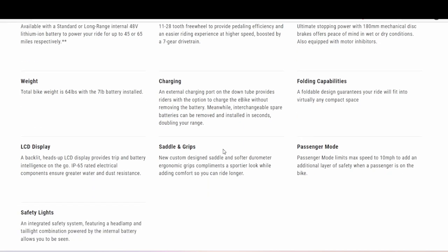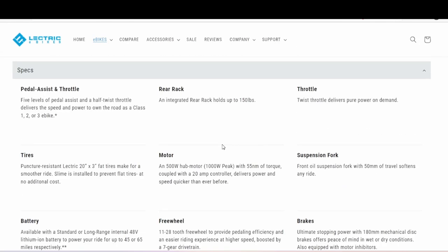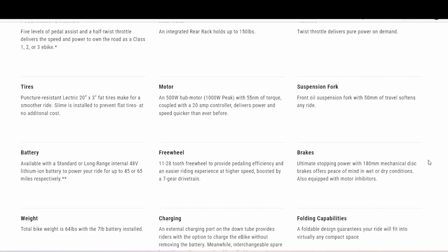Charging is the same, and there are interchangeable spare batteries. There's a new custom design saddle and softer grips for comfort with a sport look. The throttle is the same as the 2.0. The front suspension fork has 50mm of travel to soften any ride.